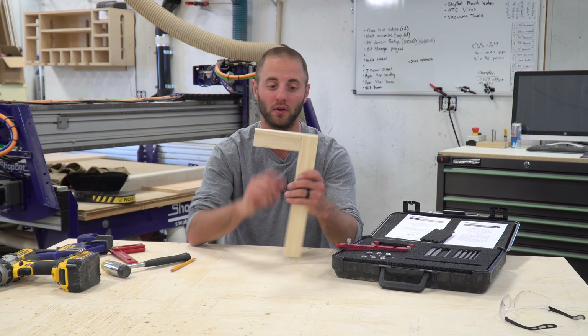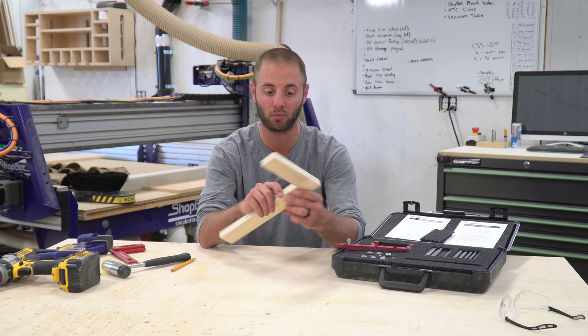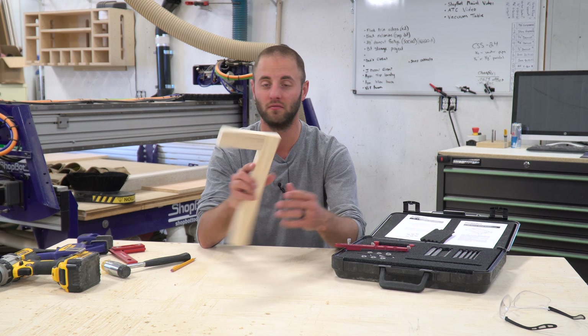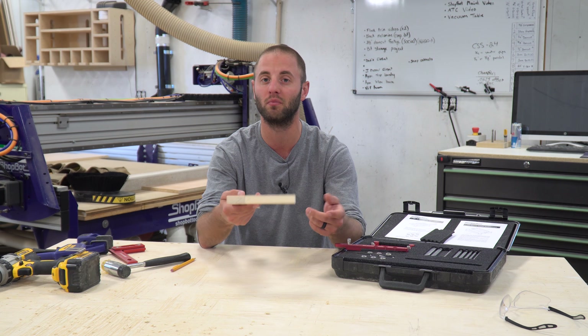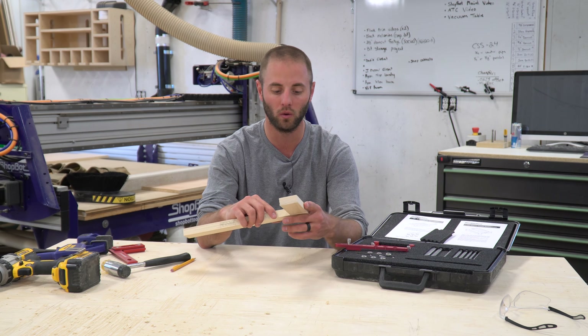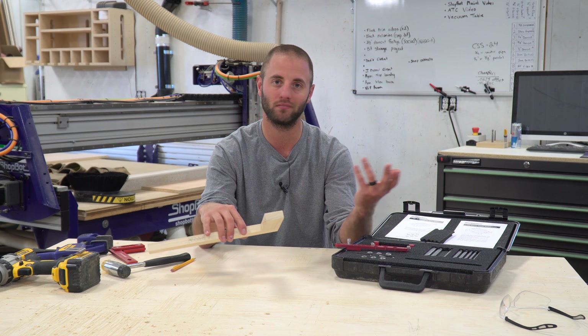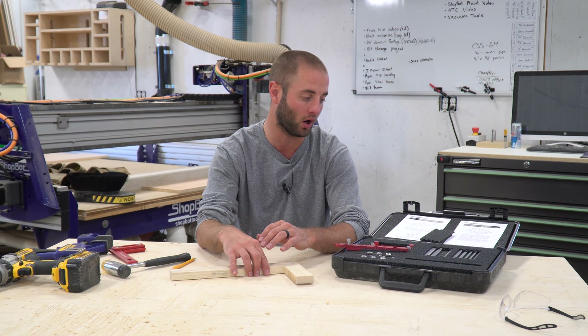I was very happy with the results of my test joinery going into this video and studying this product. The faces of the joinery are perfect — there's no difference whether I use a Domino or I'm at my assembly table assembling face frames with pocket screws. As far as results are concerned, it's really a perfect match at a much more affordable cost.